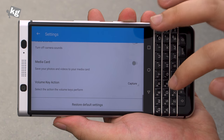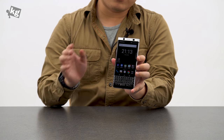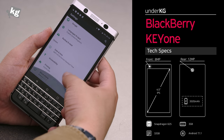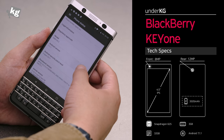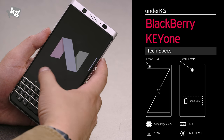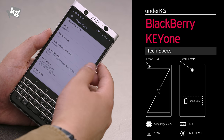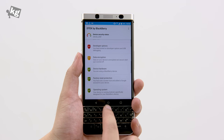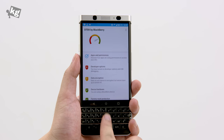The camera supports 4K recording and has a bright f/2.0 lens, so I have fair expectations for it. The rest of the specs may not impress: Snapdragon 625, 3GB of RAM, 32GB built-in storage, and Android 7.1.1 Nougat with an April 5th, 2017 security patch — not exactly the latest. However, BlackBerry is committed to security and has a dedicated app called DTAC that shows how secure your phone is.